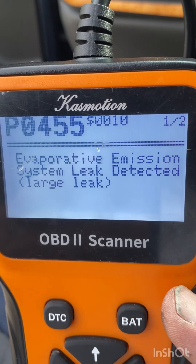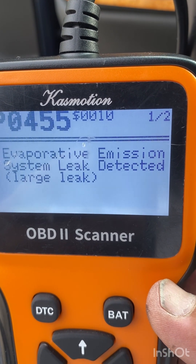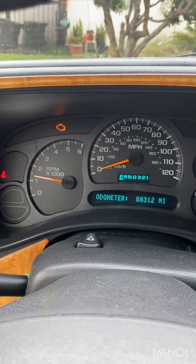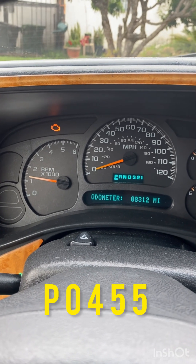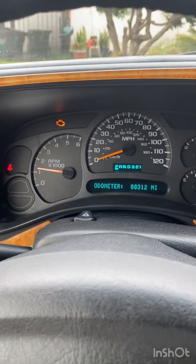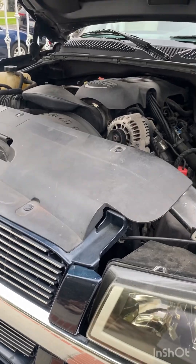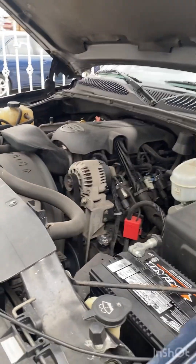Okay, evaporated emissions system leak detected - large leak. P0455 indicates that I have a large leak in the evaporated system. Now I'm not a mechanic nor do I do this for a living, but I'm gonna share with you guys how I'm gonna fix this issue.